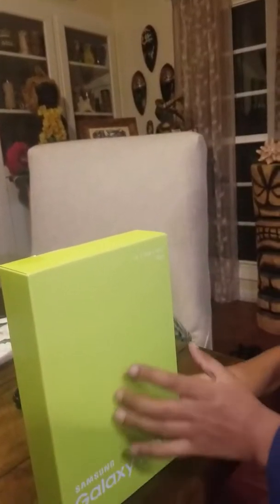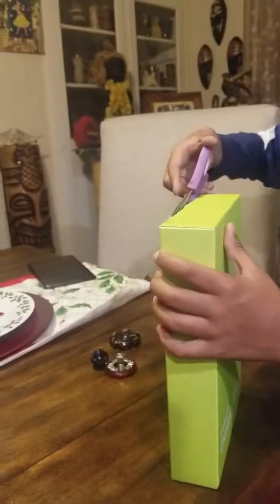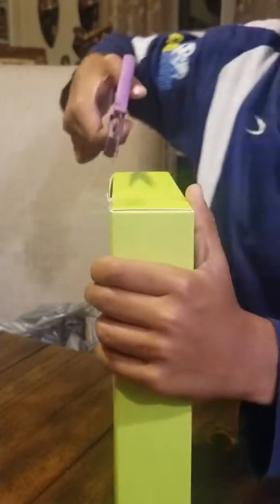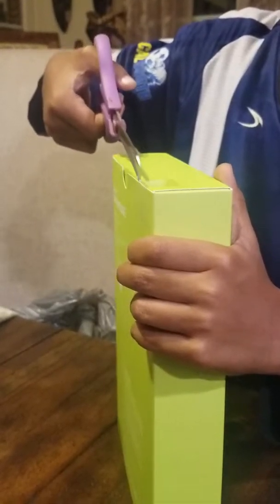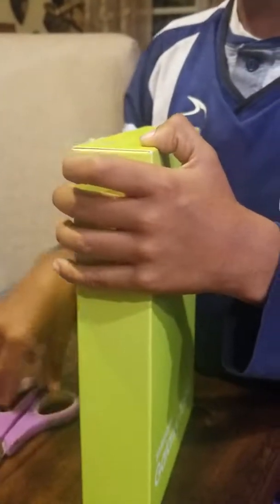For the mega unboxing, we got a Samsung Galaxy Tab E. And do I see another tablet back there? Yeah — that tablet was shattered, that's why we got a new one. The moral of the story is to always get a plastic casing for all tablets and phones.